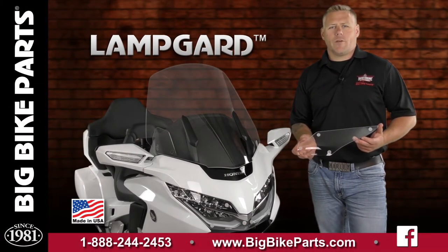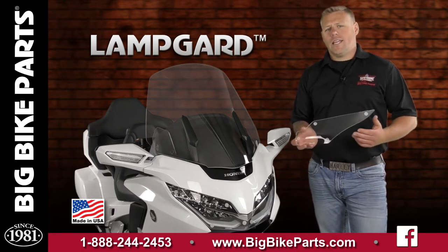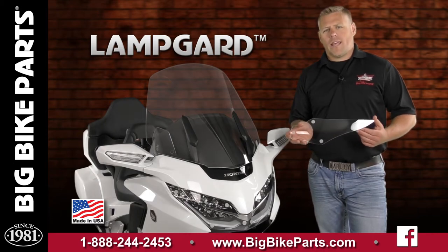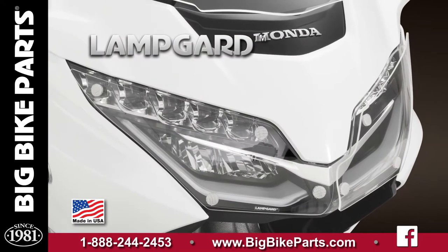Hello and welcome again to another edition of our Big Bike Parts Media Channel. I'm here today with LampGuard to discuss another brand new item fitting the 2018 and newer Honda Goldwing and Honda Goldwing Touring models. This LampGuard will protect your headlight from any rocks or debris you should encounter while traveling down the road.